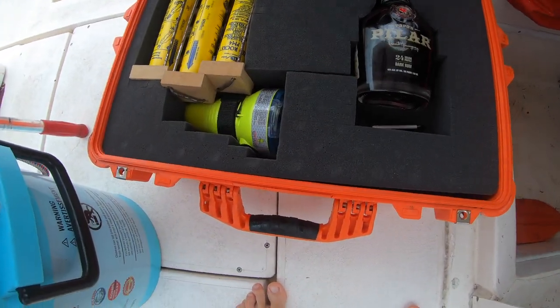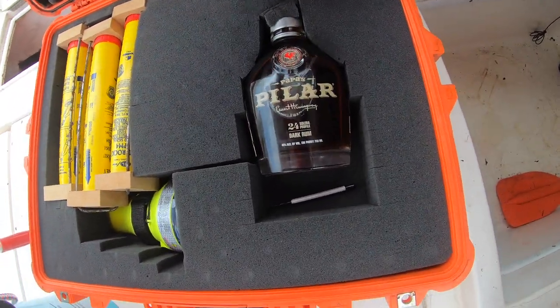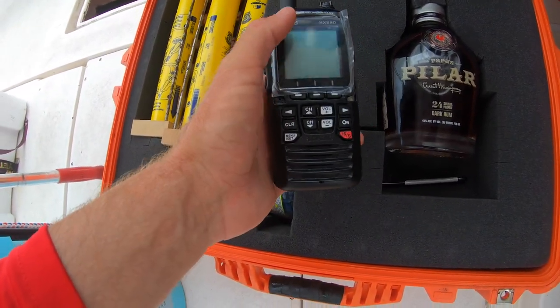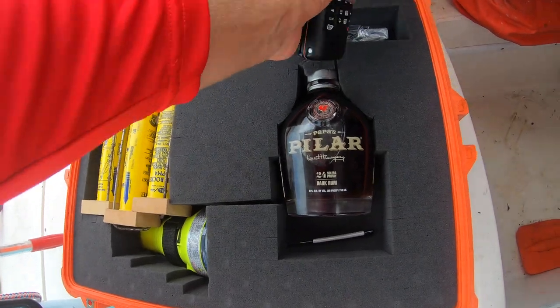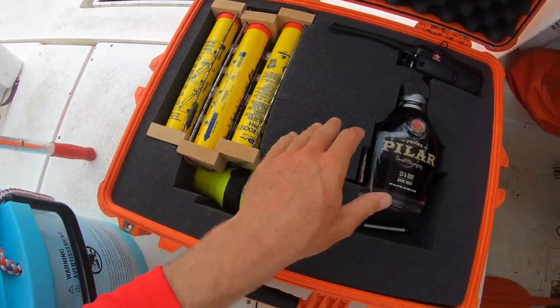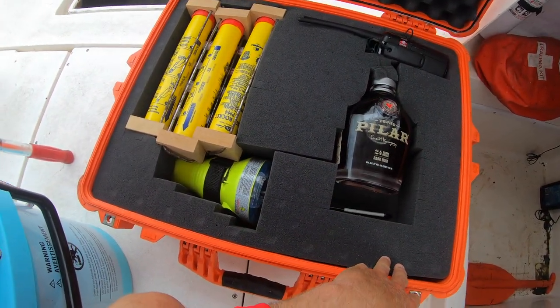My ditch box: I've got an EPIRB, a rechargeable handheld VHF that has a GPS locator on it and will send out a distress signal. Parachute flares — I have different standards of flares. And a bottle of rum — you never know, you might need that out there.